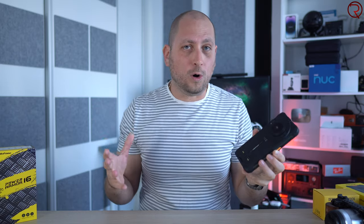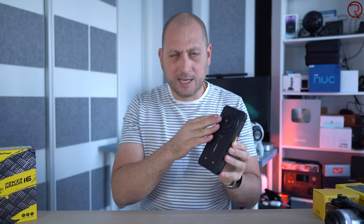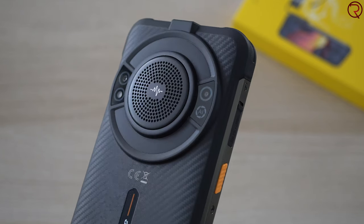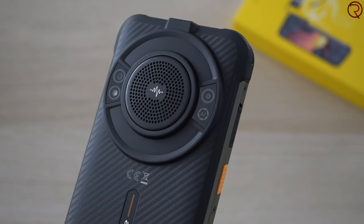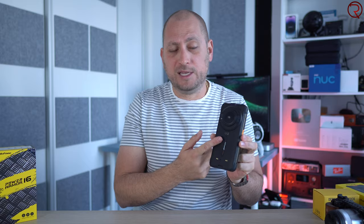This phone also has something a bit different from all other phones I've tried — it's basically a speaker on top of a phone. On the back here we have a massive speaker, which I'm assuming accounts for a lot of the weight. If you want a speaker that's also a phone, maybe get this, because it is extremely loud — almost like carrying a speaker with you.